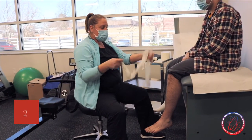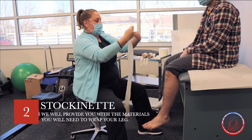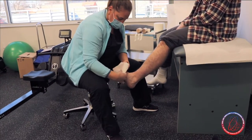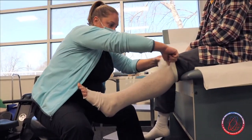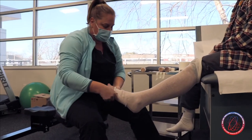The first layer of the compression bandaging is your stockinette layer, which I will provide for you. Just like its name, it looks like a big stocking that pulls up to just above the knee and comes down to the toes.